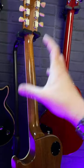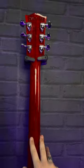It's a 50s rounded profile on the 50s, which is slightly chunkier than the slim taper found on the 60s Les Paul Standard.